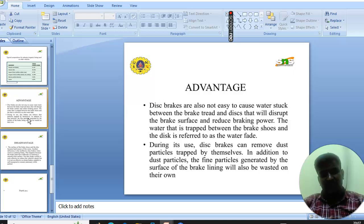Next you will see the advantages of disc brakes. Disc brakes are not easily affected by water stuck between the brake pad and disc that would disrupt the brake surface and reduce braking power. The water transfer between the brake source and the disc is referred to as the water film. During use, disc brakes can remove dust particles by themselves. In addition, the fine particles generated by the surface of the brake lining will also be dispersed on their own.